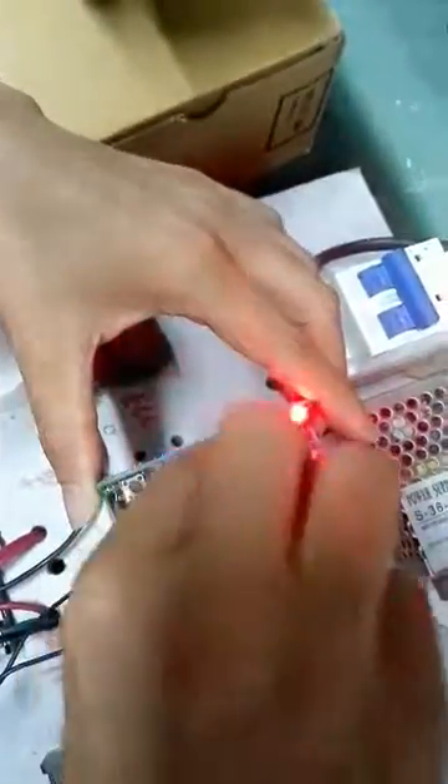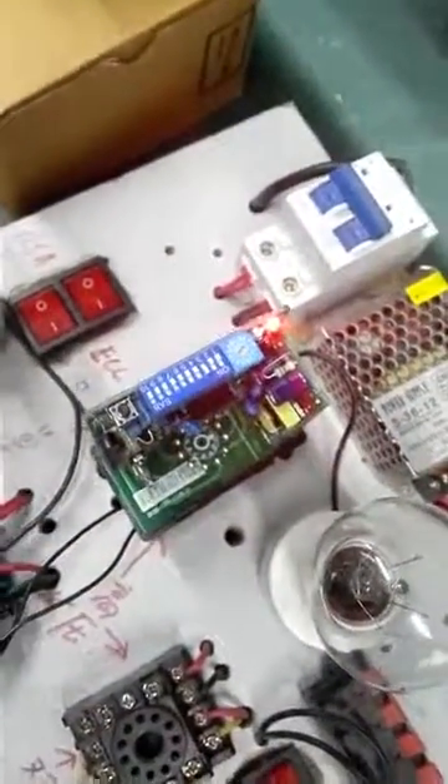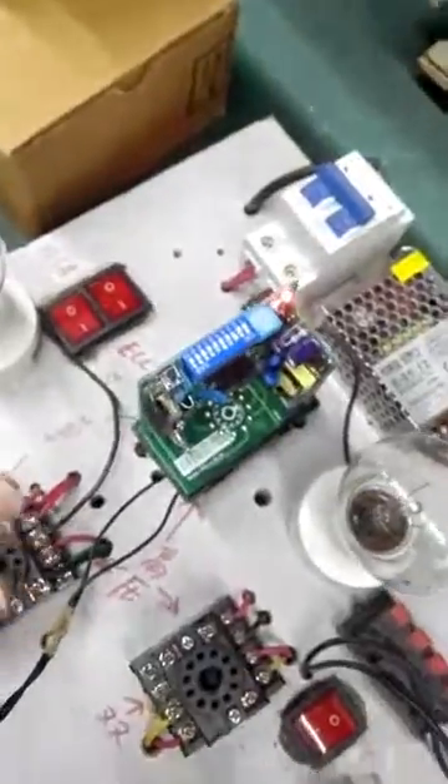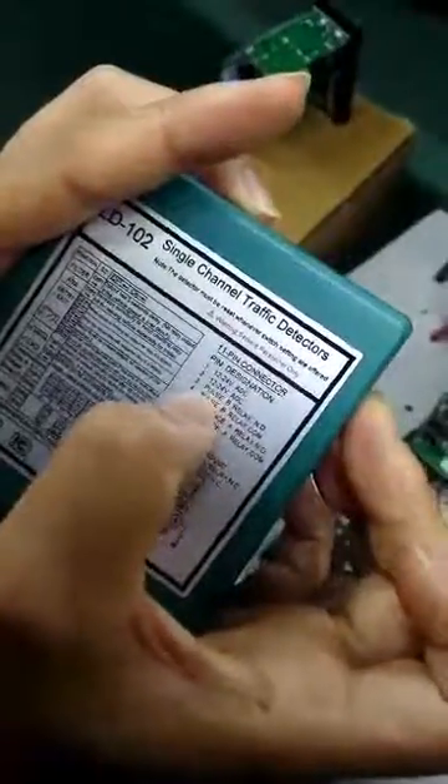First step: dial switch 3 to on. Switch 3 to on, then press the reset button, and connect to the relay — relay B. Relay B is pin 3 and pin 4.